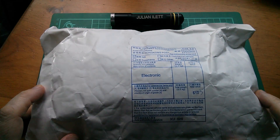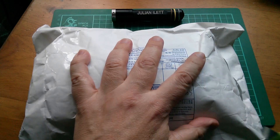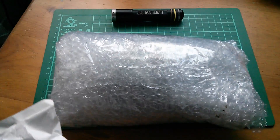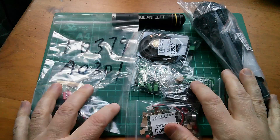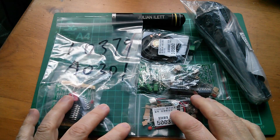Good morning all. It's Postbag and this one is electronic. Let's chop it open and see what we've got. So this is a big bag full of electronics kits. Awesome.